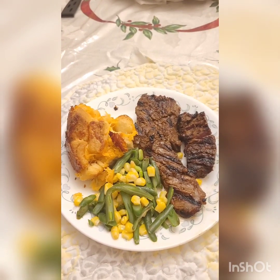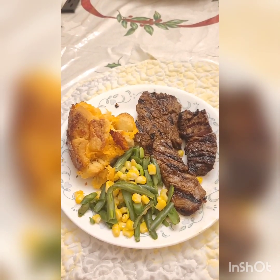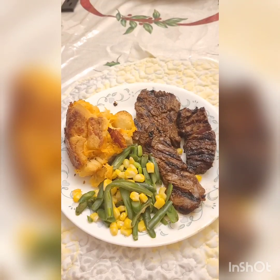When you're ready, serve with whatever side you feel like. I made mine with mixed veggies and garlic bread. Serve and enjoy!